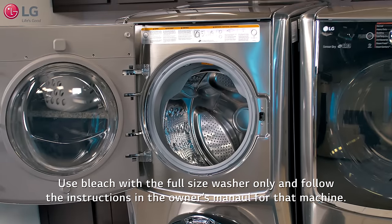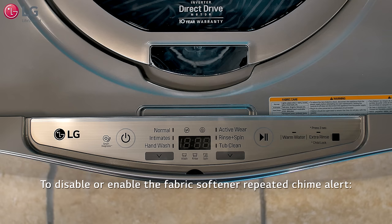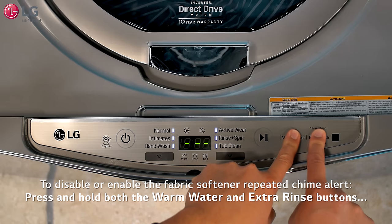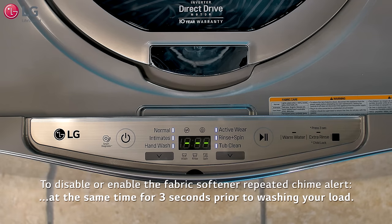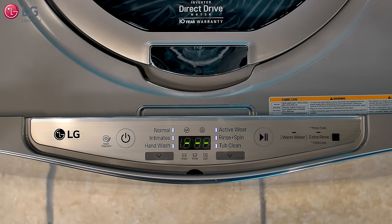To disable or enable the fabric softener repeated chime alerts, turn on the unit and press and hold the warm water and extra rinse buttons at the same time for three seconds, prior to washing your load. The chime alert indicator sound will notify you if it is on or off.